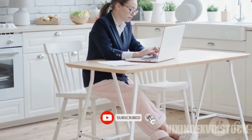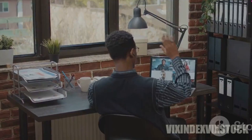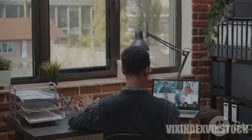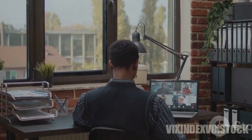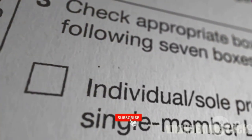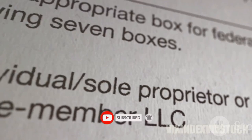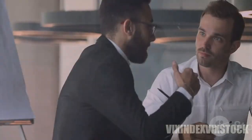In this video, we look at how to open a 401k without an employer. Opening a 401k without an employer involves setting up an individual 401k, also known as a solo 401k or self-employed 401k. To start, ensure you have self-employment income, since solo 401k plans are designed for business owners with no employees other than a spouse.